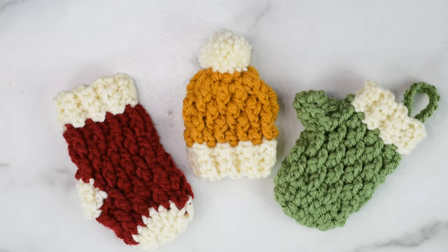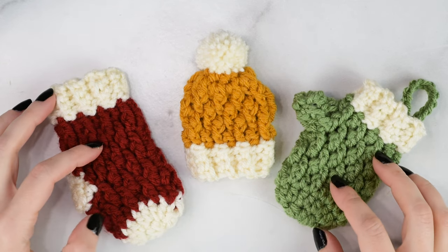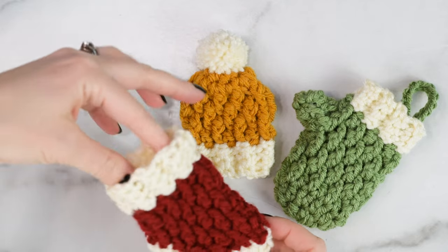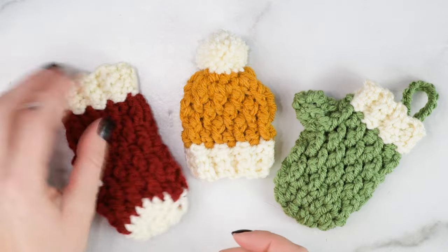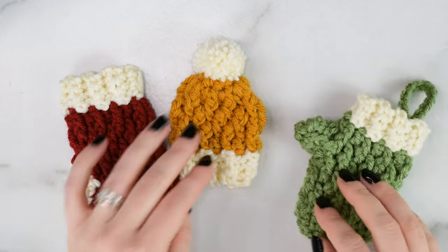Hi friends, Allie here. This week I'll be sharing tutorials for these three Country Cottage Minis. On Monday I shared the Mini Country Cottage Stocking — I'll put a link to that down below if you want to check it out. Today we'll be making the Mini Country Cottage Mitten, and on Friday I'll post the Mini Country Cottage Beanie.